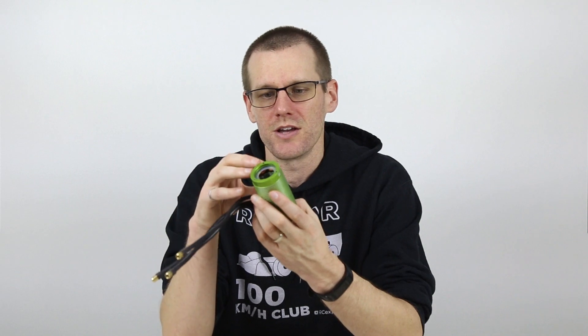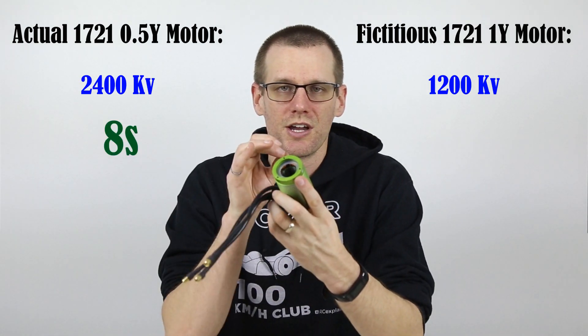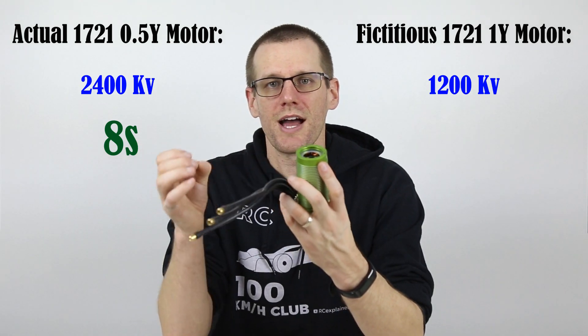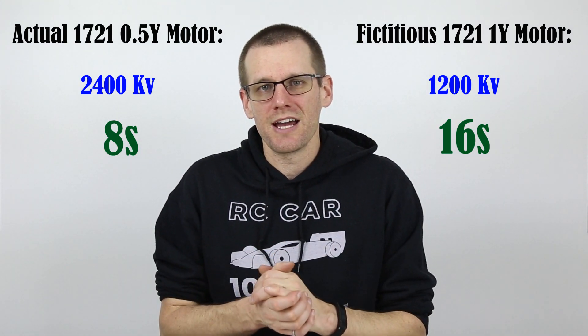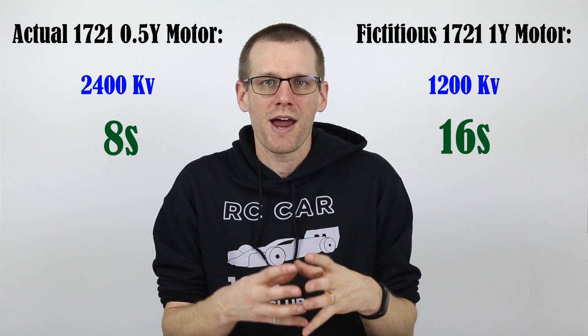Let's use an example to paint this picture more clearly. Imagine the Castle 1721 was sold as a 1 Y wound motor — what would that mean? Well, we know the 0.5 Y version is 2,400 kV, so a 1 Y wound motor would be 1,200 kV. Now in order to maximize total RPM on 8S — the exact voltage this motor works very well with — 1,200 kV is not going to be enough to utilize that band between 60,000 and 90,000 RPM. To actually do that, instead of running 8S you'd have to go to 16S. Can you imagine using 16S on radio control cars just to get the same performance? It's a lot more convenient and practical to use 8S. When you get below one turn, all of those winding types are essentially competition-type winds — they produce a ton of power, but they do so by pulling a lot of current, which is why you get this warning label telling you that you need to know what you're doing.